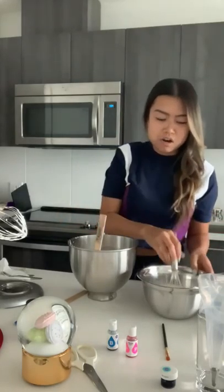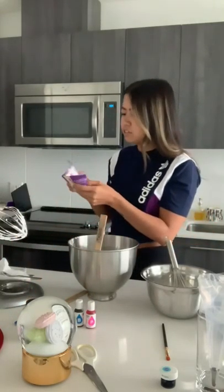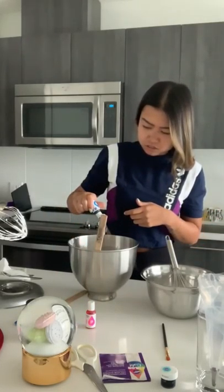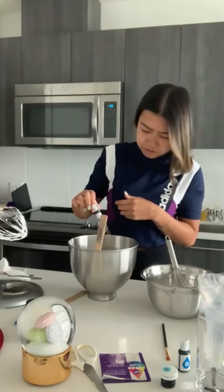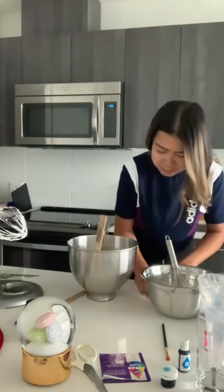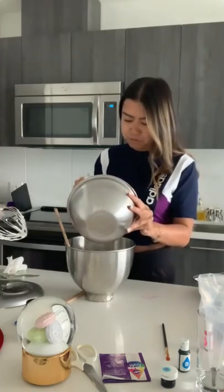Now we start the stage called macaronage — that's where we add our dry ingredients to our meringue. I should have added the color first, but I'm going for a pastel purple: two drops pink and one blue. I'll quickly add the color drops in. This food coloring can splatter and it does stain, but a Lysol wipe totally takes it off your counters.